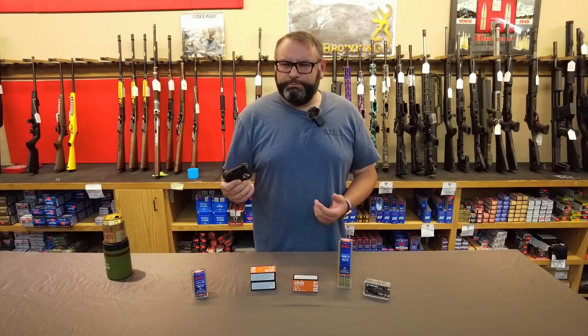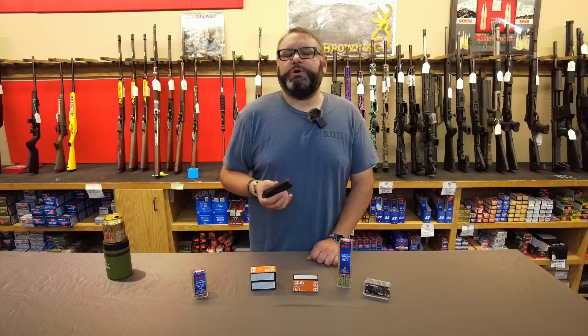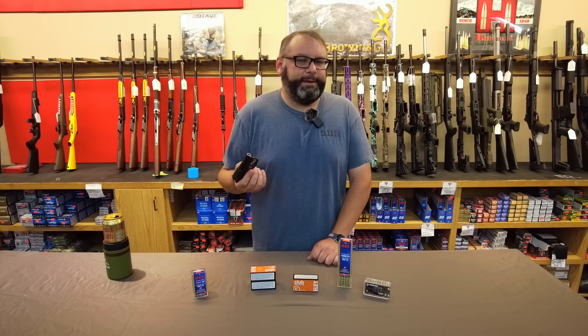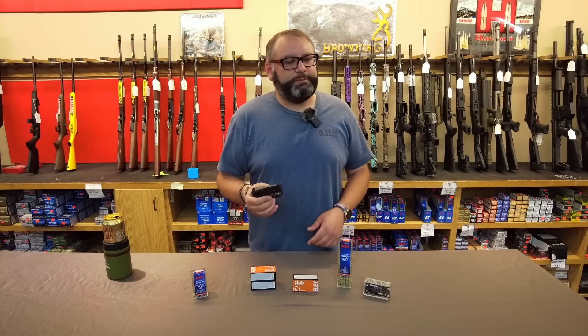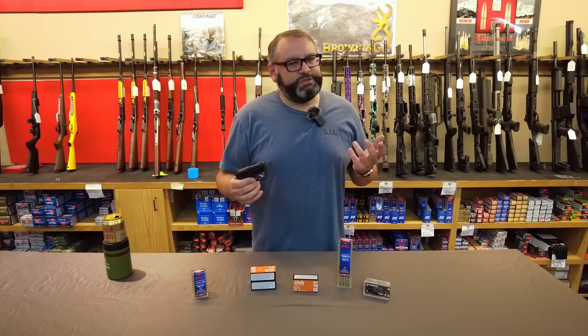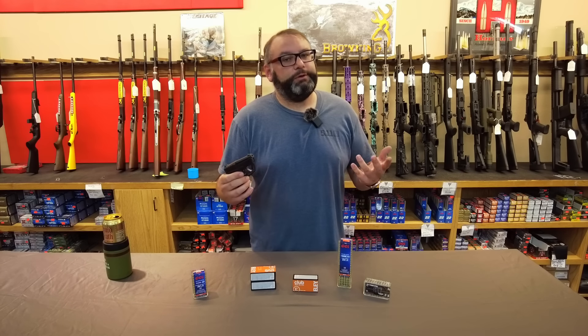YouTube and Facebook don't treat us well, and X doesn't like us that much either — turns out all of our growth is going to have to be organic. So if you'd leave a like, comment, and subscribe, that'd be awesome. And if you have any ammunition needs, visit us at jerrysoutdoorsports.com and we can hook you up.